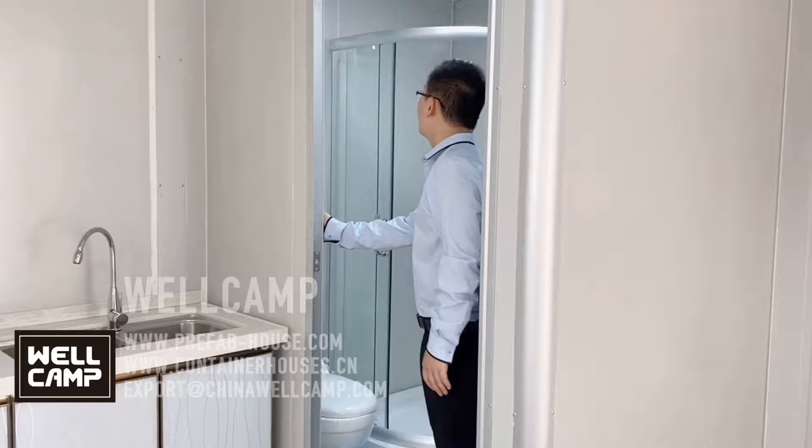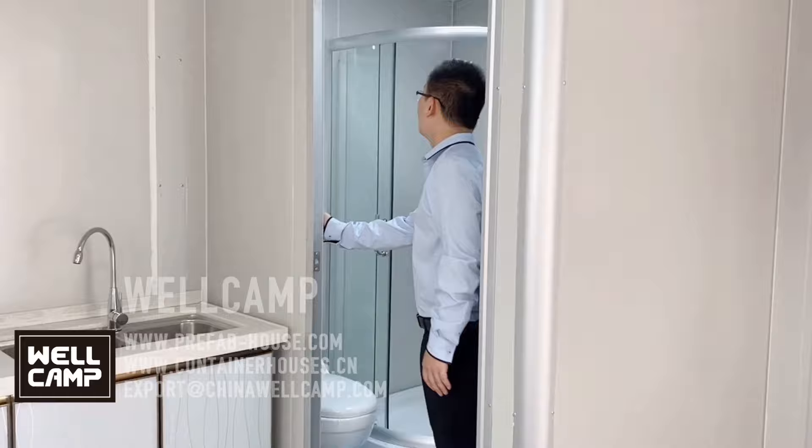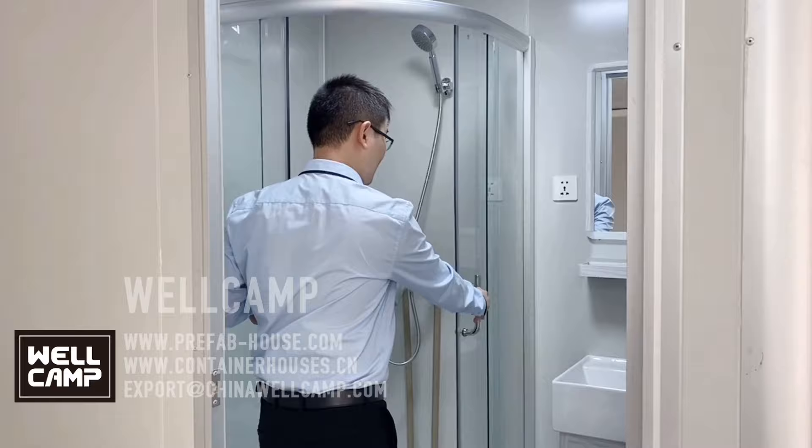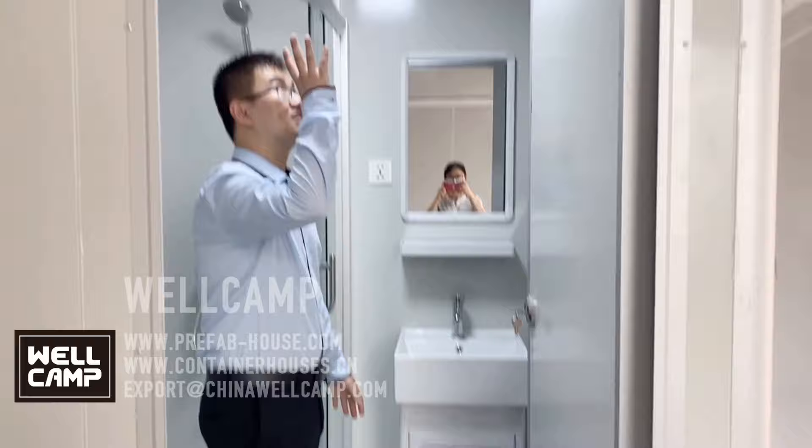And let's look at the bathroom. We're going to see the sitting toilet here and also the shower room. And the wash basin, the basin cabinet, and the mirror. Also the ceiling light comes completed.